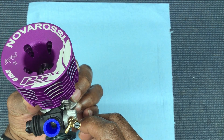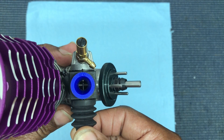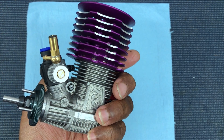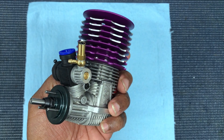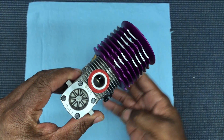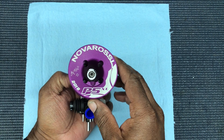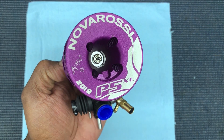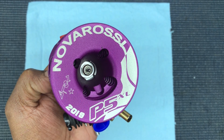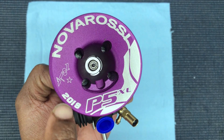It has a 6.5 head in there, nice. Also has a long needle — you can see that. It's a three-needle carb. Not bad at all. I'm going to take it apart, see what it do. That's the head, and you can see on the block this is the 2019 updated version. The P5 has been out for a while, but this is the updated 2019 version.